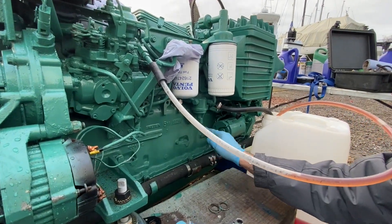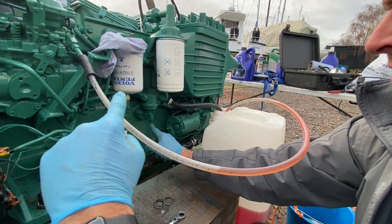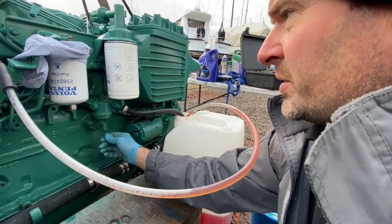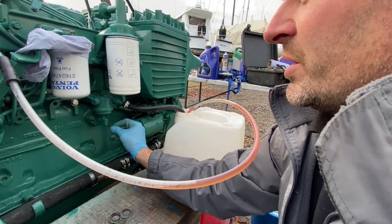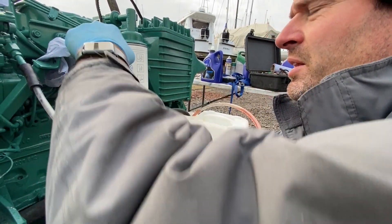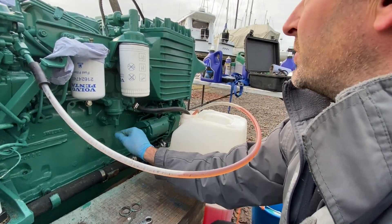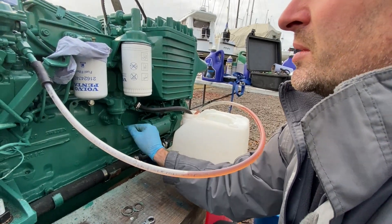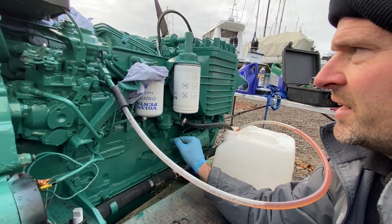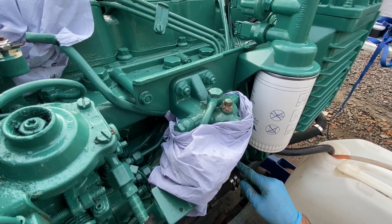We'll just start pumping — all we're doing is pumping the fuel up from the fuel can. Not a lot happening at the moment; I've just changed this fuel filter so it has to fill up with fuel, and then eventually it'll come out of there. We're waiting for fuel to squirt out. Listen carefully — you can hear the air coming out, you can see the bubbles. We're waiting for it to leak.